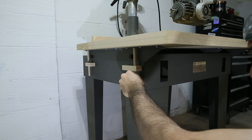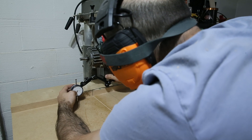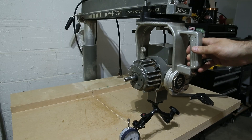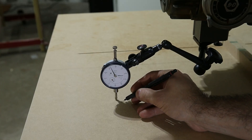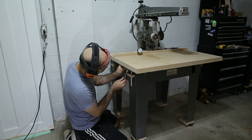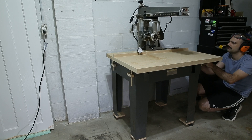Now that I had the ability to fine adjust the table I could start tramming it in. I attached my dial indicator to the bottom of the motor, then rotated the yoke and moved the roller head back and forth and took some relative measurements. With a few turns of the jack screws I was able to get the table trammed in within ten thou. I don't think the table itself is very flat so I'm more than happy with that.